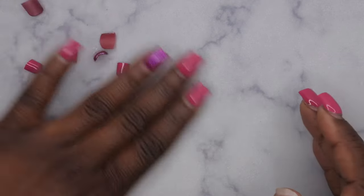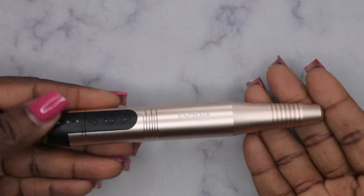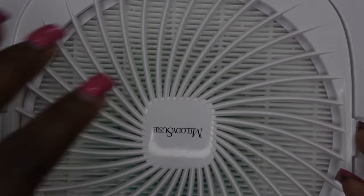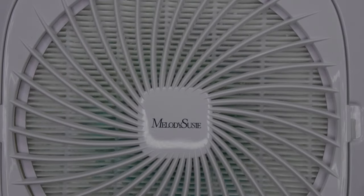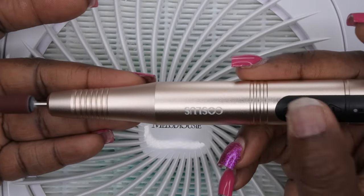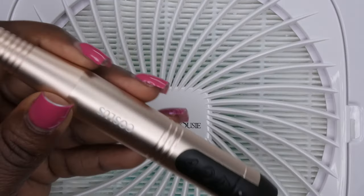Now that the nails have been clipped, I'm going to go ahead and use this e-file that I just got from Amazon. I do have a review of this on my channel — I'll leave the link in the description box below so y'all can see my unboxing of it, but I want to put it to the test. I'm going to use my Melody Susie dust collector here and I think I'm going to use this on medium speed.